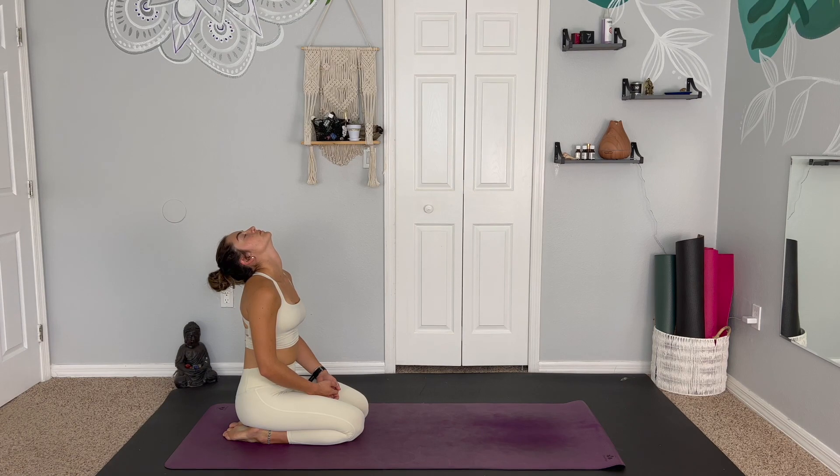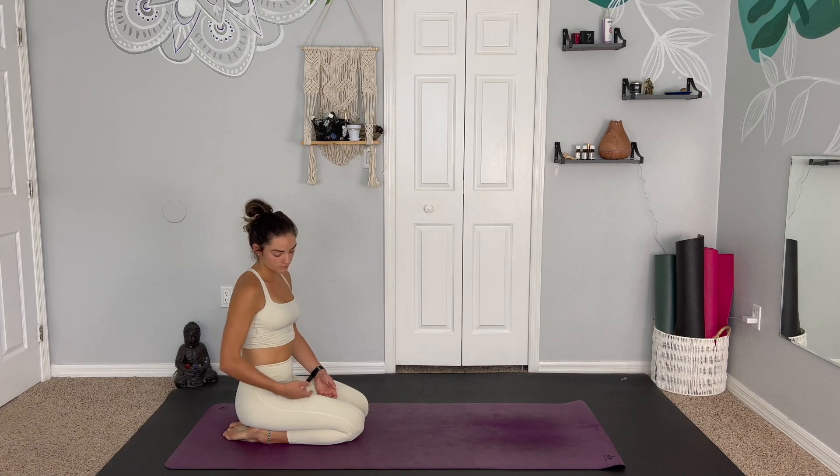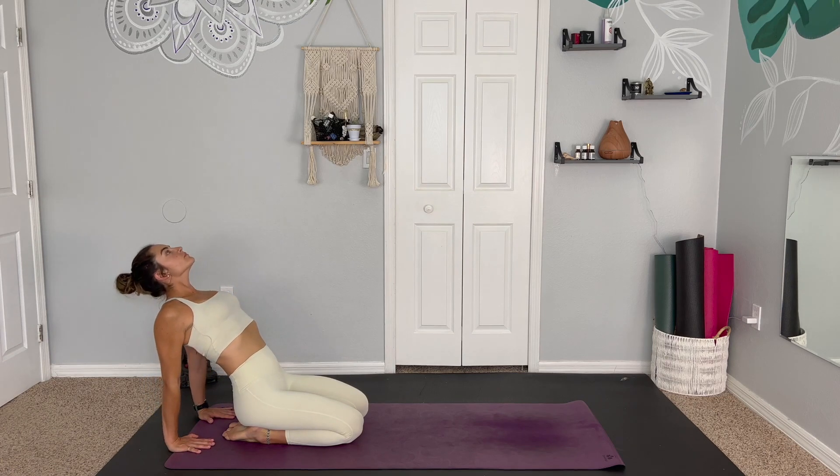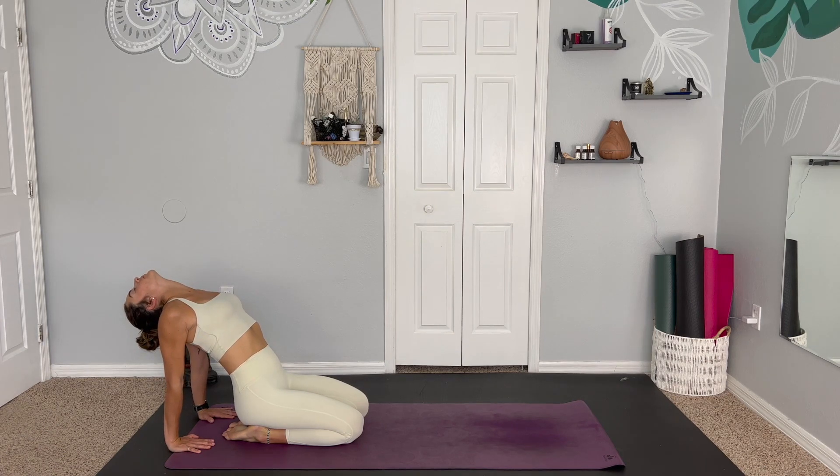Just breathing nice and easy, enjoying your natural rhythm, connecting to the body and everything around you. On your next breath, we can take the hands behind the feet, fingers pointing towards toes. Inhale and exhale to press through the hands, lifting the heart center up towards the sky. We'll be focusing on opening up through the heart and the throat chakra, allowing our freedom of expression to come through, speaking and acting from the heart and not the ego.